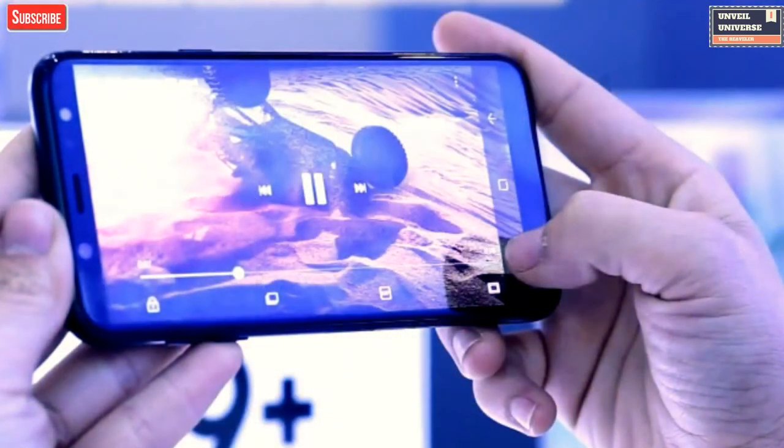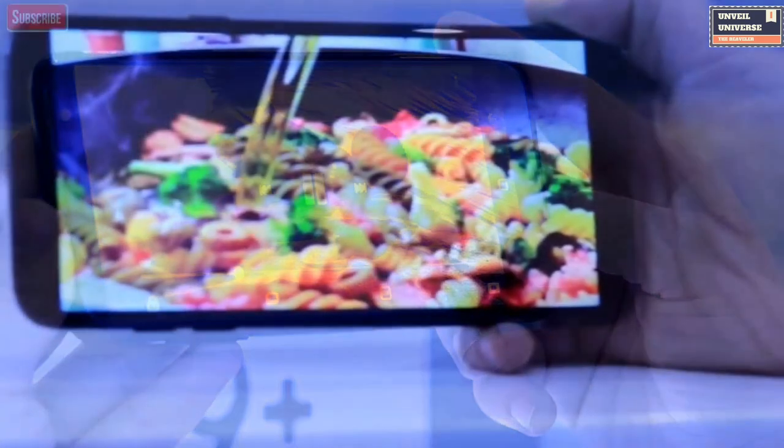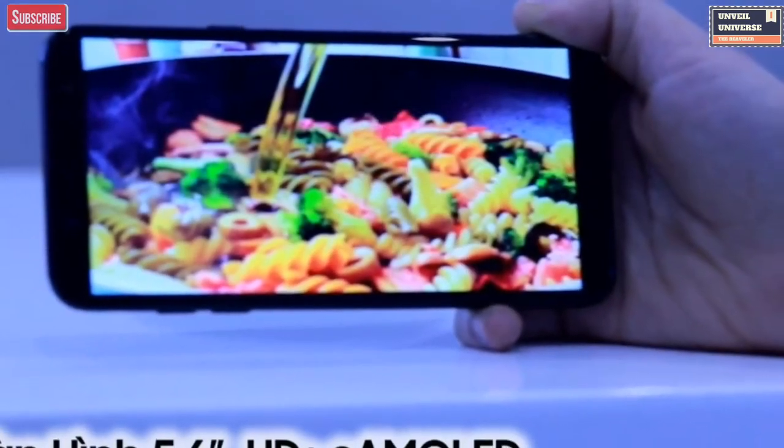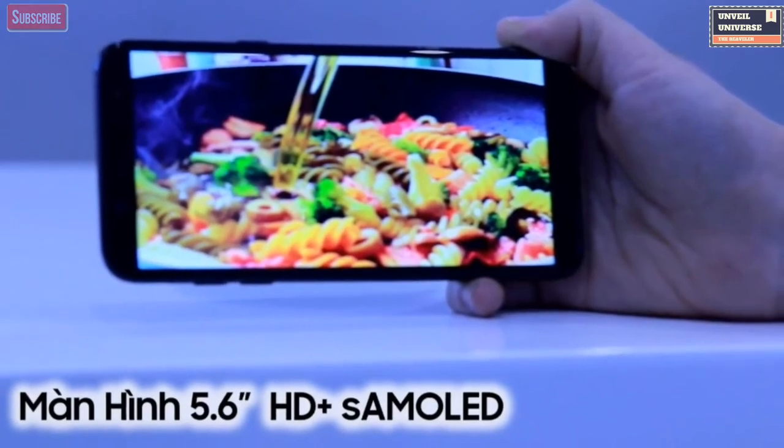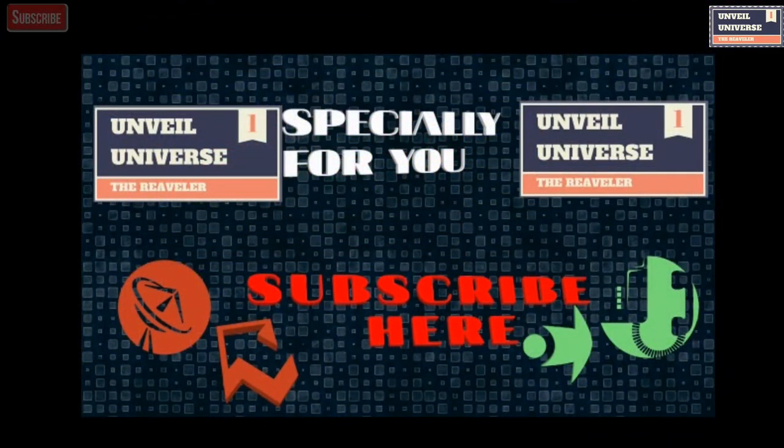So after watching all these images, what are your thoughts on the design of the Galaxy A6? Do let me know in the comment section below. If you find this video interesting, do hit that like button and subscribe for more upcoming leaks and rumors like this one. That's all for today — I'll see you tomorrow in the next one. Until then, peace.